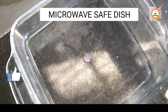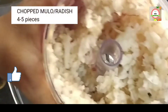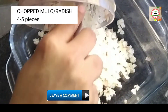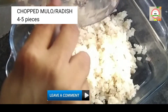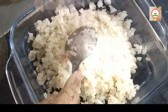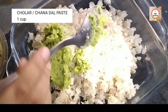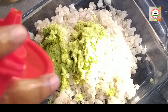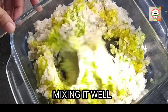I will take a microwave-safe dish, which is mandatory for preparing this recipe. Add the chopped Mulo into this microwave-safe dish, then add the chhulab dal paste. Add three tablespoons of mustard oil and mix it well.